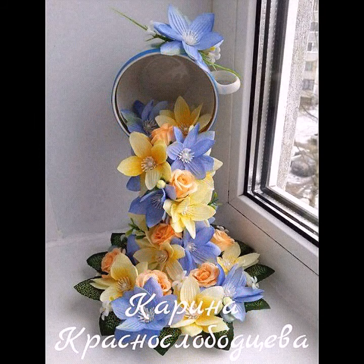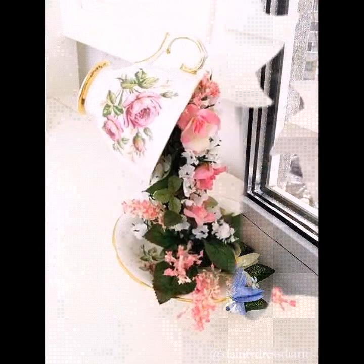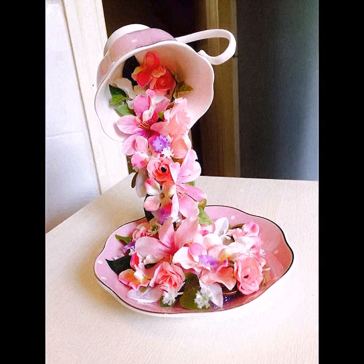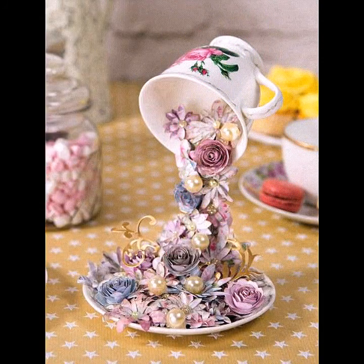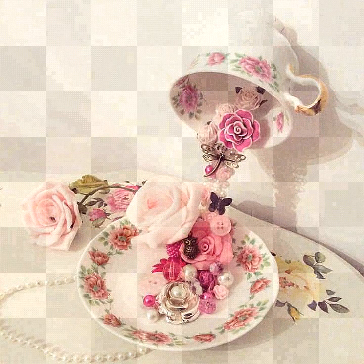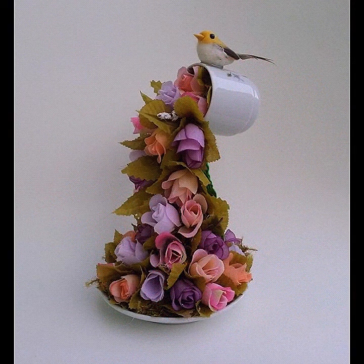In today's video I am bringing for you very amazing and very unique ideas of beautiful decoration ideas — floating teacup decoration ideas, very easy and very elegant designs. In this video you will find very beautiful floating teacup designs. These are all very amazing and unique ideas. Hope you will love this video and enjoy it. These are very creative and very beautiful collection of decoration ideas you will find in this video.